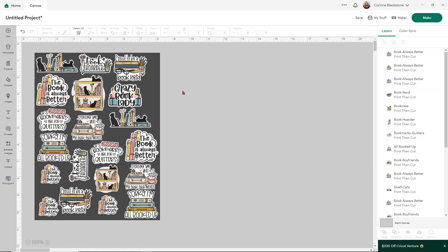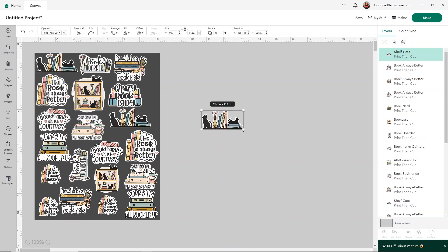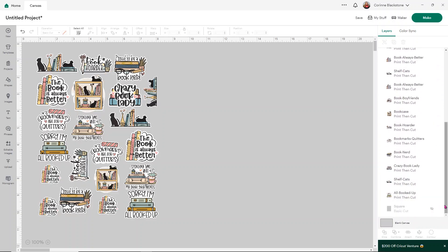I've filled in my entire design here. I think I could fit something right here, so let's go ahead and do it — I'm going to use these cats, size them down a little bit, turn them sideways because that's the only way they'll really fit, and size them down just a bit more. Now we've got our stickers all set up where we want them on our print then cut sheet.